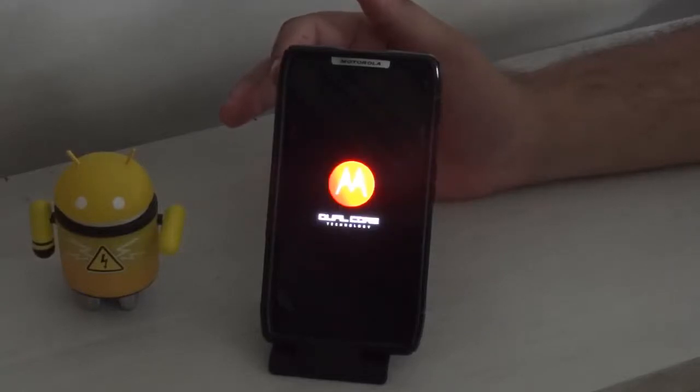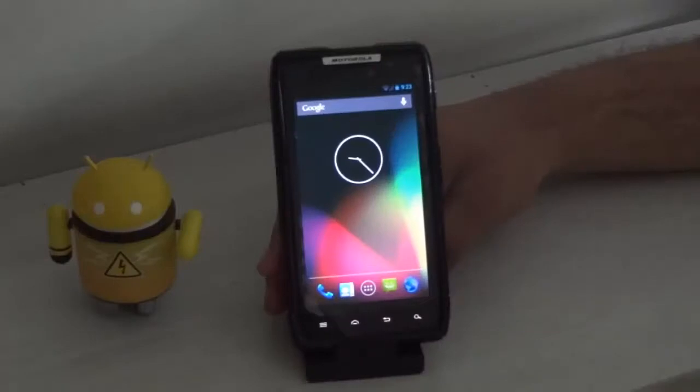If you want to switch back to Android version 4.2 you have to do the same thing. Thanks for watching — this was a quick look at Android version 4.2 for the Motorola Razr and a guide on how to install it. If you like this video please comment down below and subscribe.